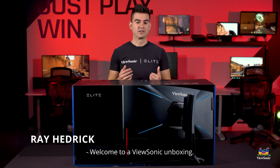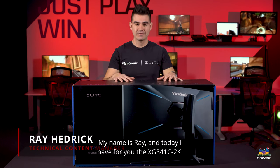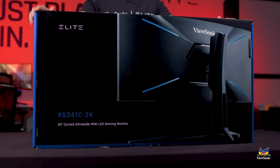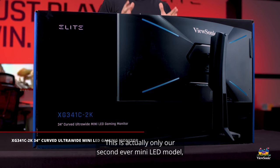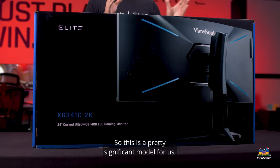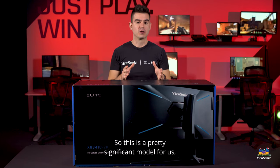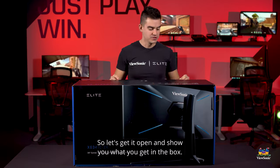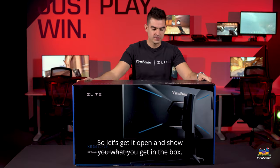Welcome to a ViewSonic unboxing. My name is Ray and today I have for you the XG341C-2K. This is actually only our second ever gaming mini-LED model, so this is a pretty significant model for us and is our first time doing an ultra-wide that's a mini-LED. So let's get it open and show you what you get in the box.